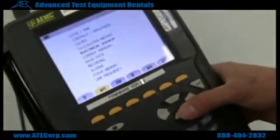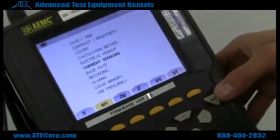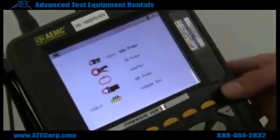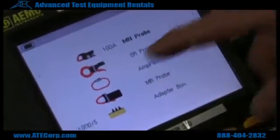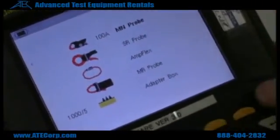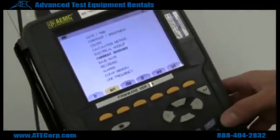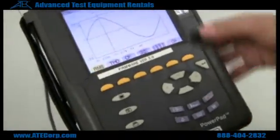After I do my electrical hookup I want to check my current sensors. Most of the time the AMC 3945 recognizes what current clamp you have on it, but just to make sure you always want to check. In this case we have the MN probe, and we have it set for the 100 amp range, and it's highlighted so I have the correct setting on here right now. I'm going to go ahead and hit enter.